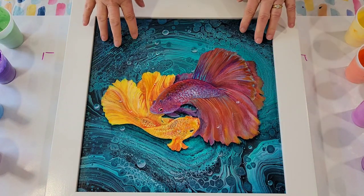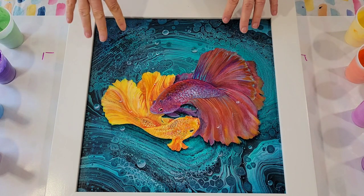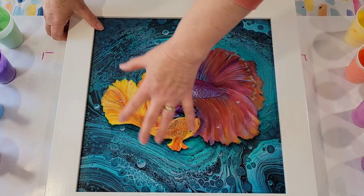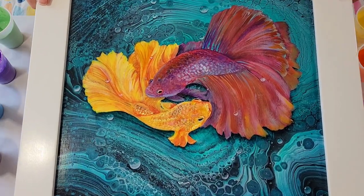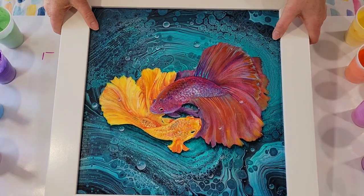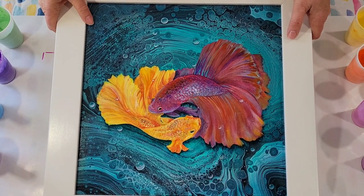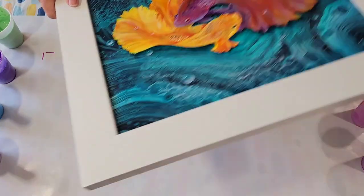This was a pour I had sitting around for a long time — hanging on the wall in fact — but it hadn't sold. I always thought it reminded me of water, so I painted these fish on here and added some bubbles, and I'm pleased with it. I'm going to remove it from the frame and apply resin to it to really give it some depth. I think it'll look great. It's already sold, but I can make prints if anyone's interested.